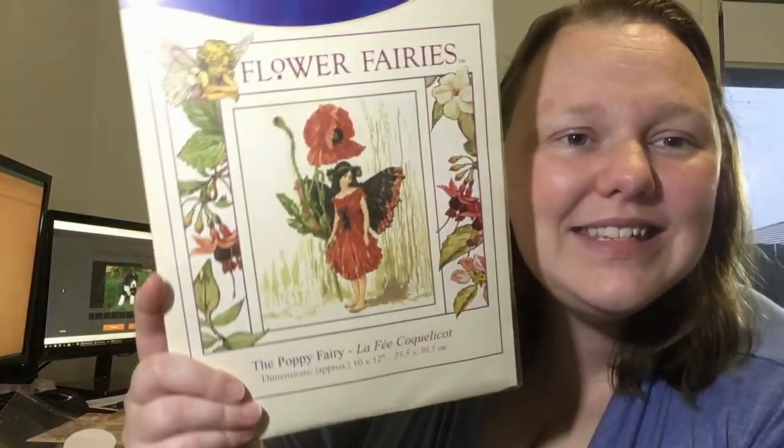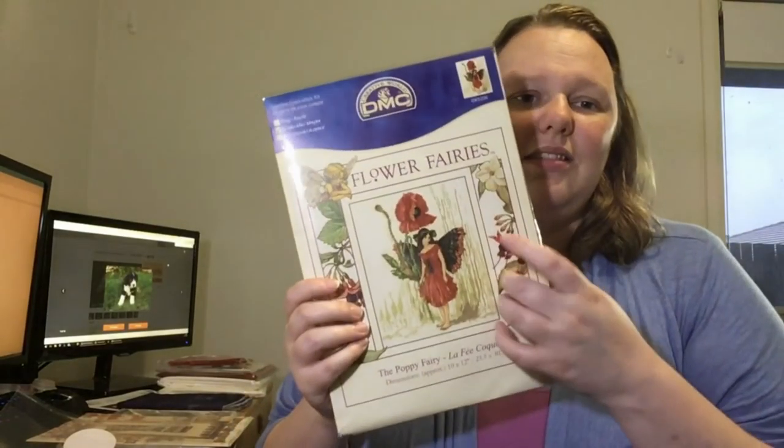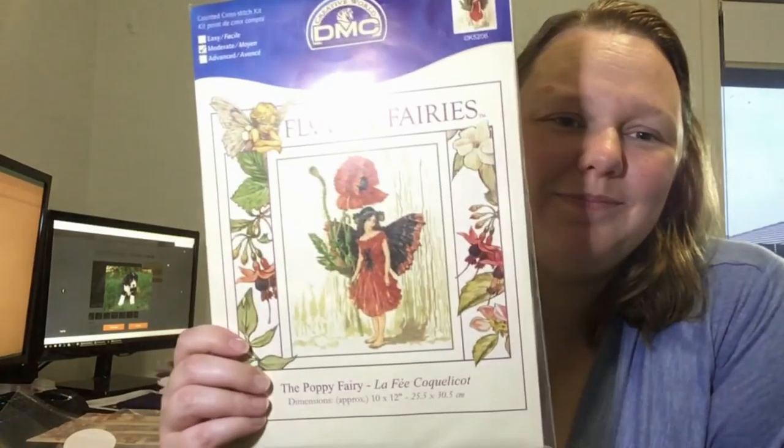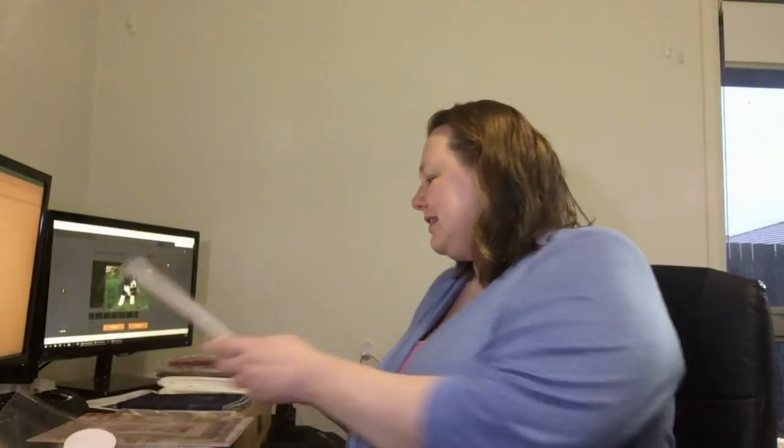I bought a Flower Fairies kit — this is the Poppy Fairy, which I've been looking for a really long time. I've already done the Snowdrop Fairy, I have the Willow Fairy and I think the Almond Blossom Fairy. I was also bidding on the Tansy Fairy because she's gorgeous — she's a small 5x7 one, yellow, sitting in a tree doing her sewing with a little strawberry pink cushion next to her. But that went for nearly $40, and I regret not bidding more now. I love this Poppy Fairy though.